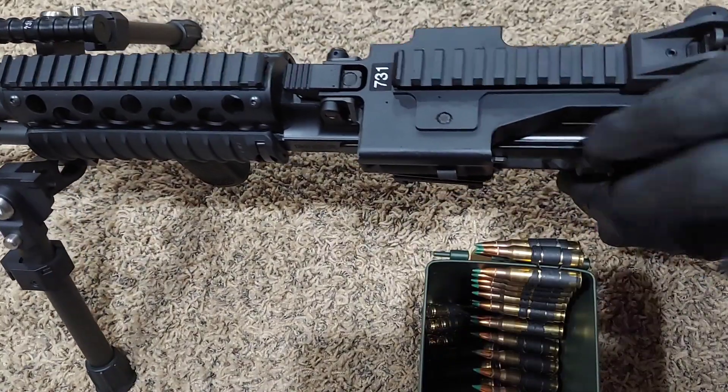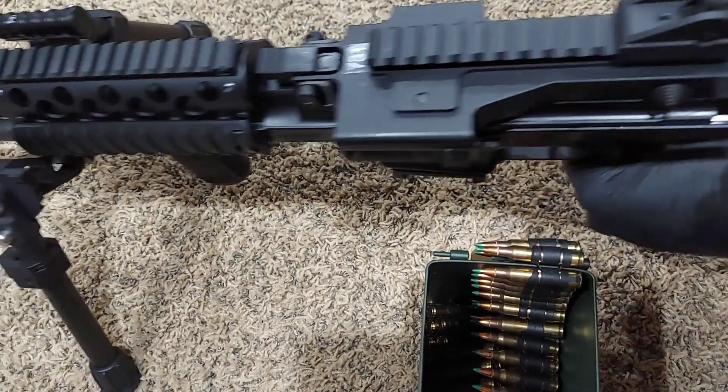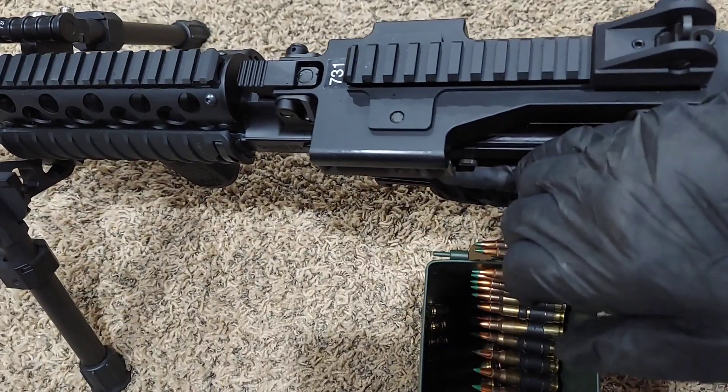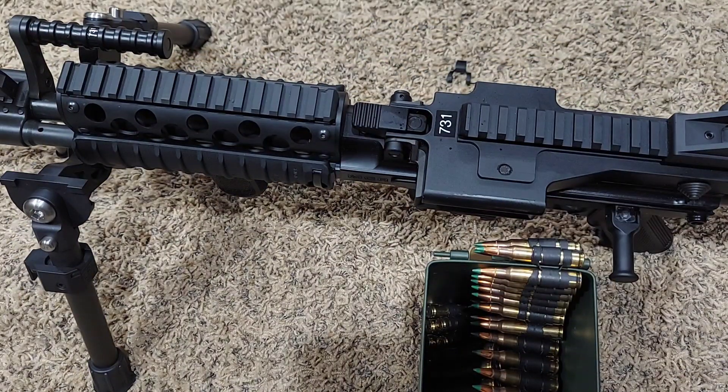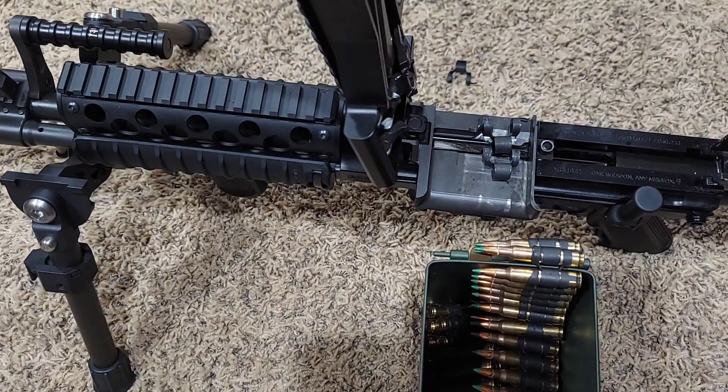We'll go ahead and charge it four times — one, two, three, four, five to clear it out. Then we're going to raise our feed tray cover to see how many links remain. And we can see we have two remaining links — that's standard for your MCR when it runs out of ammunition.